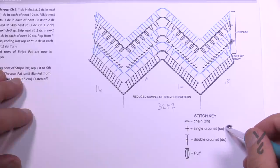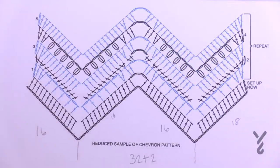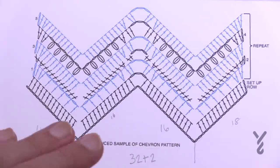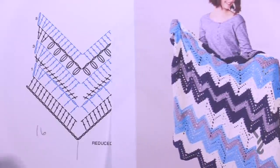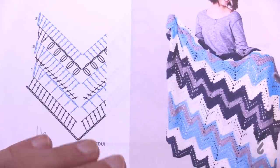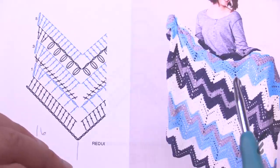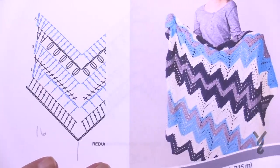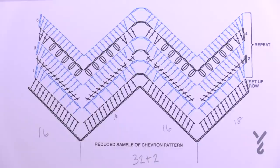As we start to look at this diagram, don't forget the stitch key is down here and everything in this pattern has been indicated with what to do. To do this pattern it's in multiples of 32 plus 2. So you will crochet in a chain of 32, 32, 32, 32 and when you're satisfied with the width, you just add two chains at the end to have the balance. Because this is a chevron going up and down, the chain is actually much longer than you'd expect — it compresses and pulls in.